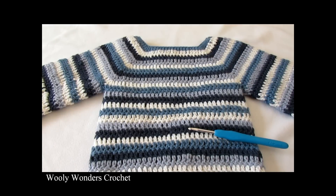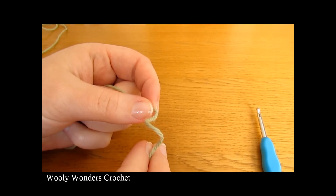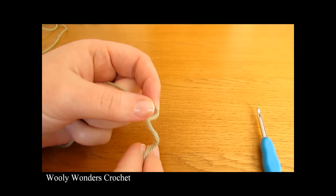Thank you very much for watching, and please make sure to subscribe to my channel for more crochet videos. To begin your sweater, you want to start off by making a slipknot.